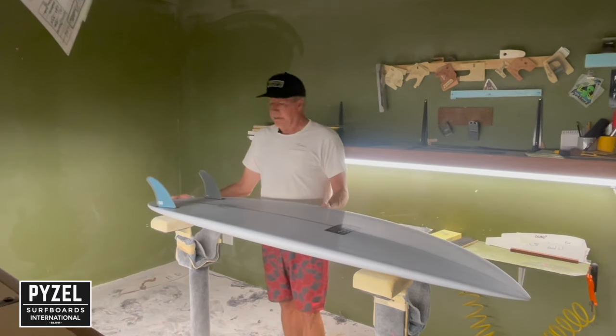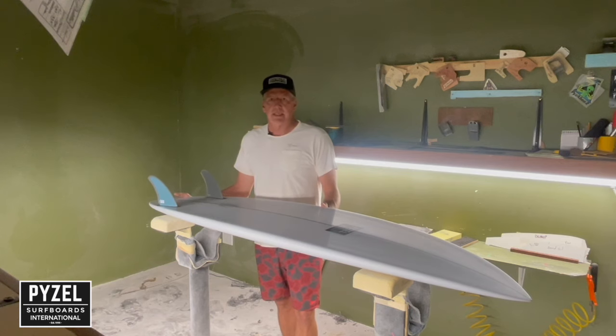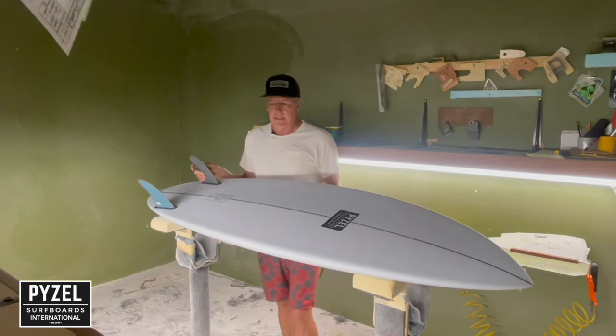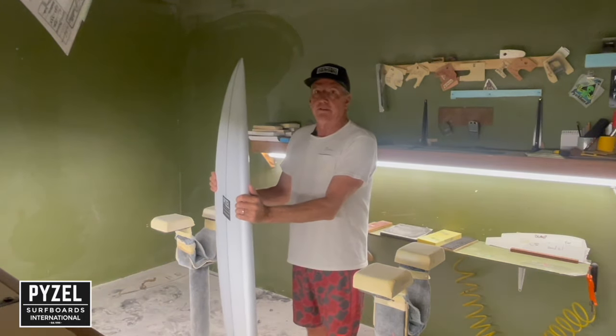So that, in a nutshell, is the Crisis Twin. For right now, we're going to be making some basic stock dims, and you can do any kind of custom order you want. Crisis Twin — she's a beauty — makes every day a little bit more fun.